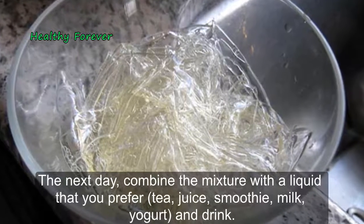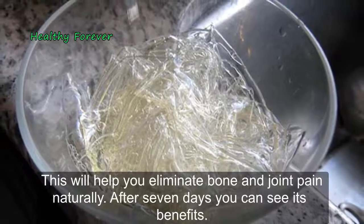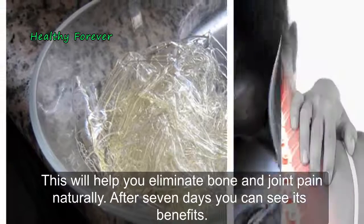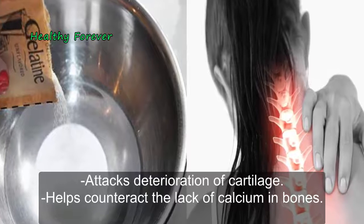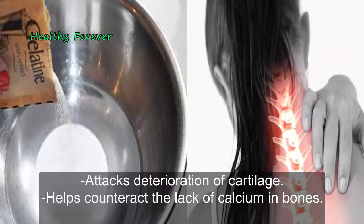The next day, combine the mixture with the liquid that you prefer — tea, juice, smoothie, milk, or yogurt — and drink it. This will help you eliminate bone and joint pain naturally. After seven days you can see its benefits. Benefits of gelatin for our health: it attacks deterioration of cartilage and helps counteract the lack of calcium in bones.